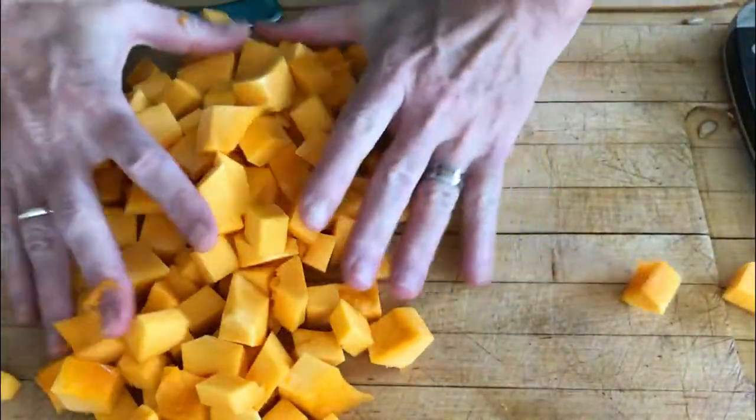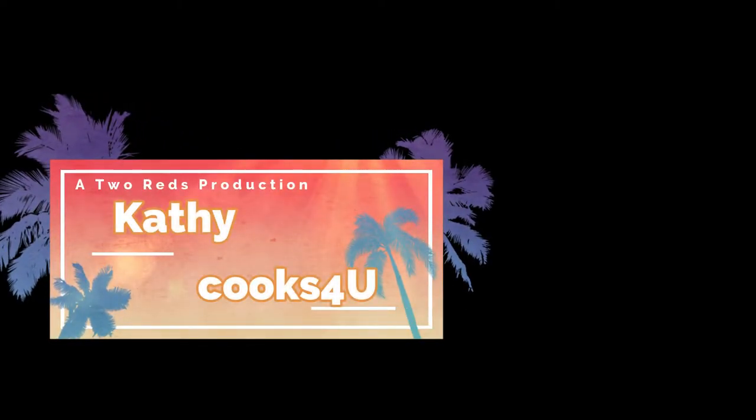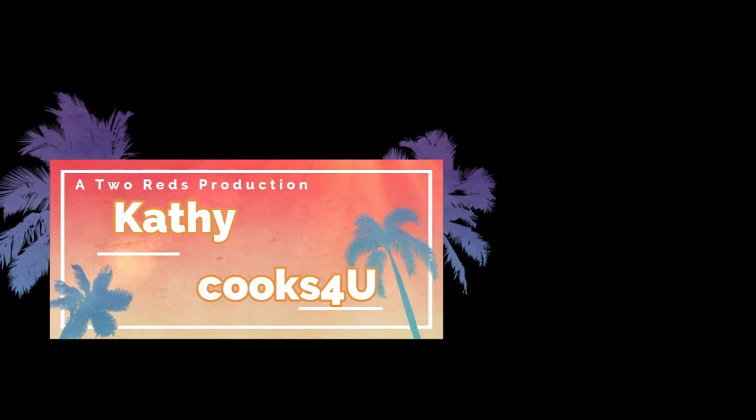Click on the videos to learn how to make a great squash and black bean taco and learn how to heat tortillas the right way. And click on my face to subscribe — please subscribe.